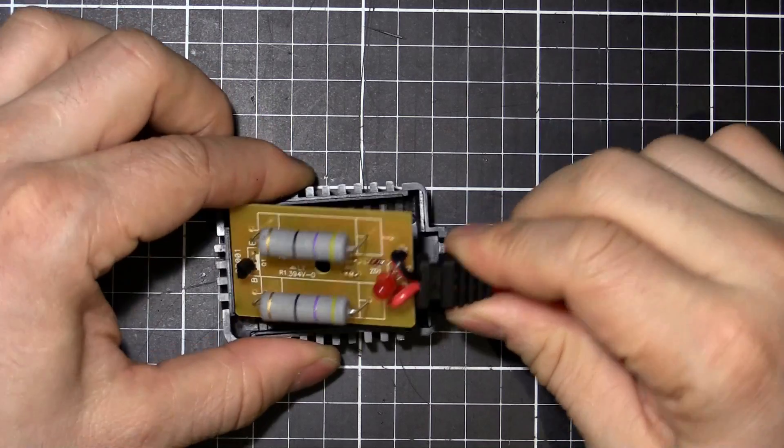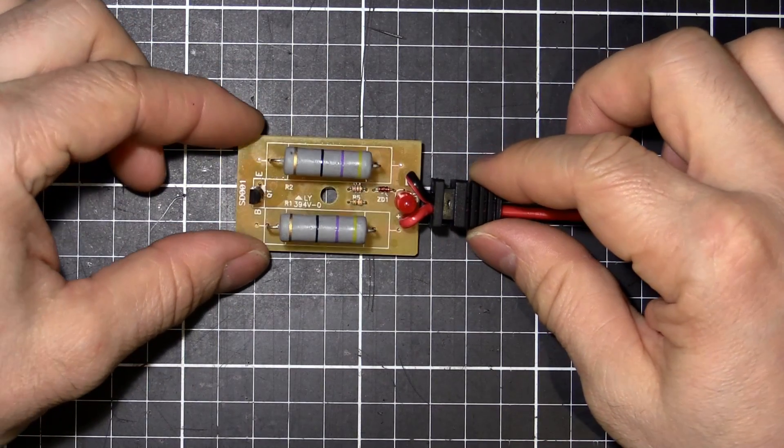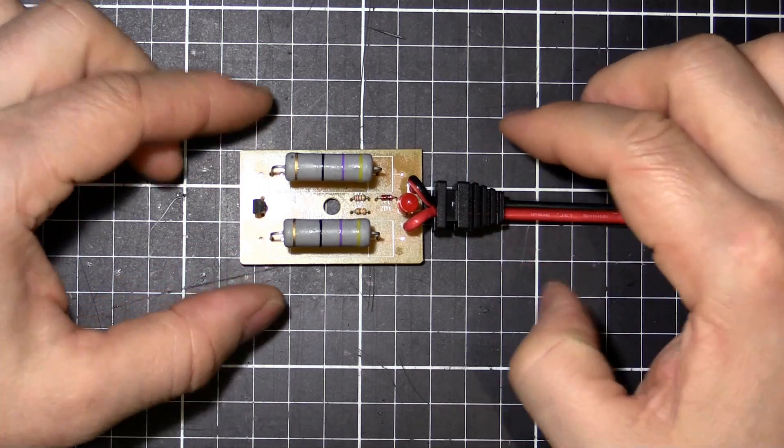It's one screw and we're in. So I'll get rid of the case. You can see there it's really not that complicated. I'll zoom in a little bit and we'll point out some parts.